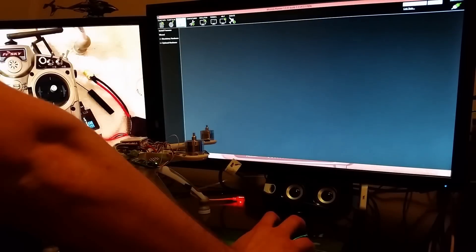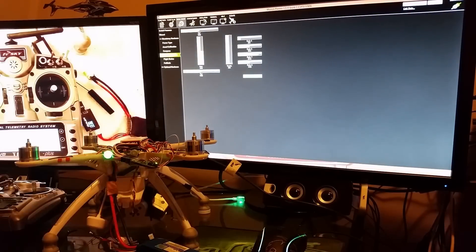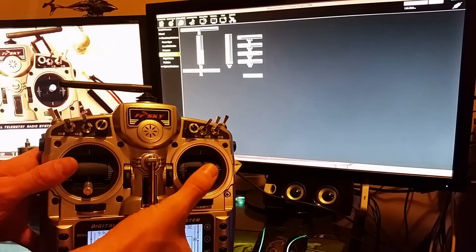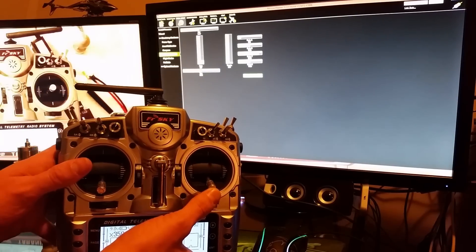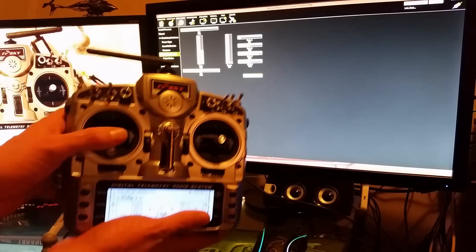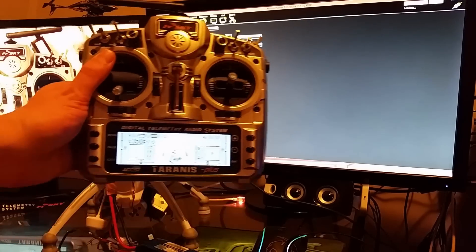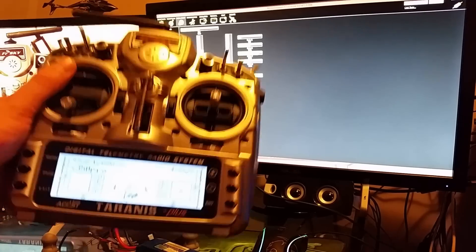Go to Initial Setup, Mandatory Hardware, Radio Calibration. Elevator down reads 991. Throttle all the way down reads 864. They're off — you want them all to be the same. I'll correct this.